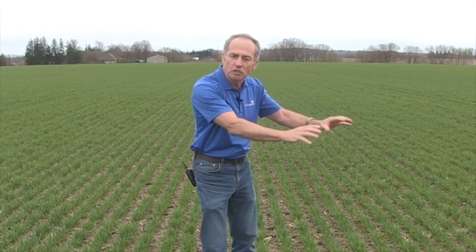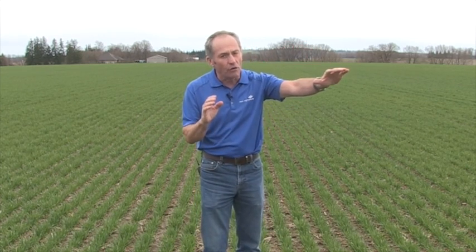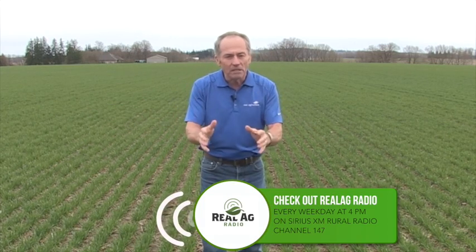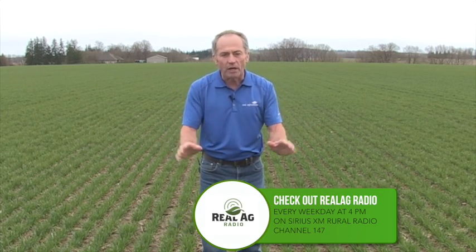Sulfur is different than nitrogen. With nitrogen, we worry about loss — put it on too early and we can denitrify. Sulfur doesn't work that way. In Ontario, we can't apply sulfur in the fall because it will leach out over the winter. So it really should be a spring application on wheat in particular. Alfalfa, fall sulfur is fine. Wheat, fall sulfur does not work.